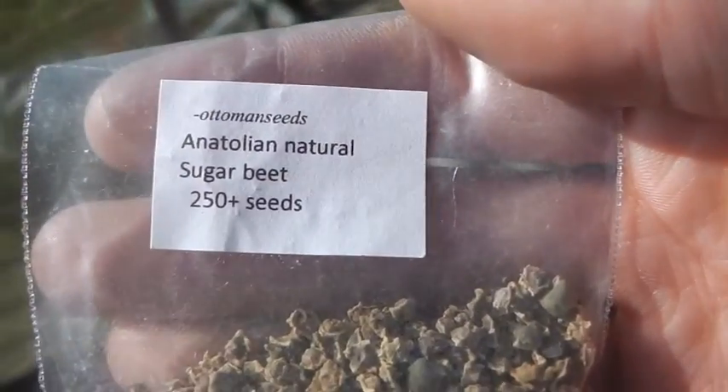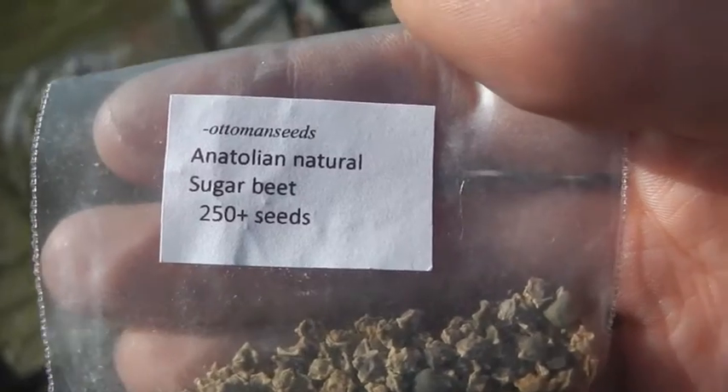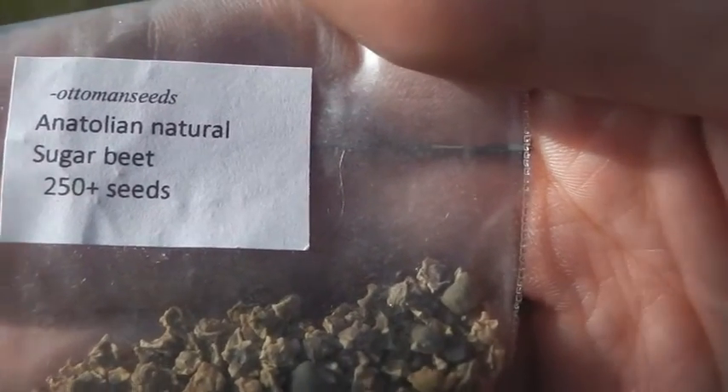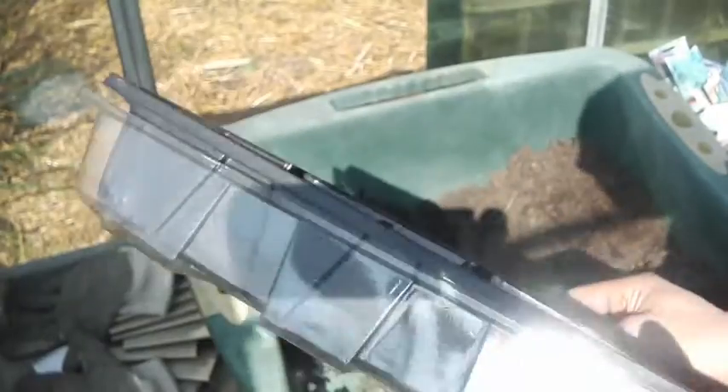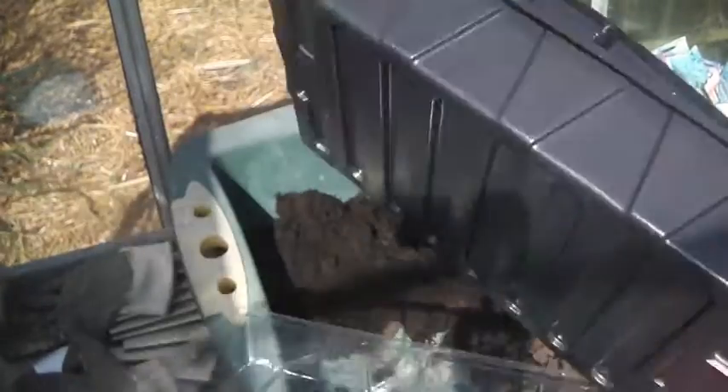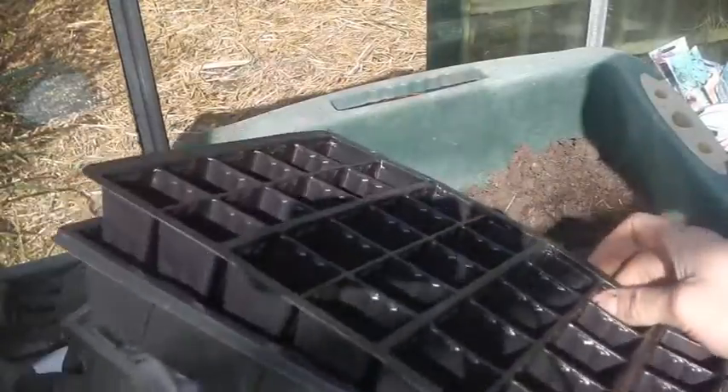This is one of my only obscure seeds that I'm growing this year. We'll see how it goes. I'm just going to set this up and plant some of these. We've got our simple propagator tray — this is going to be a greenhouse in the greenhouse — with our seed tray and drip tray.